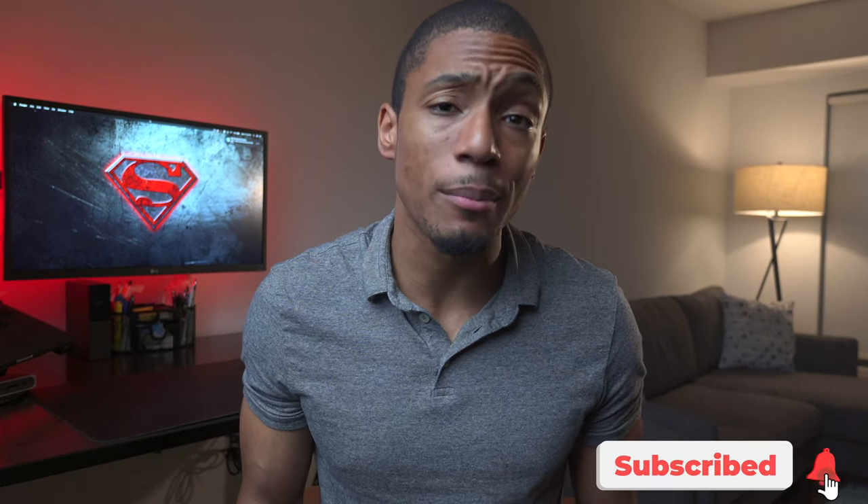What's up, everybody? It's your boy Noah. If it's your first time here, I make videos on the best tech and tips to help improve your health and productivity. If this sounds interesting to you, go ahead and hit that subscribe button.